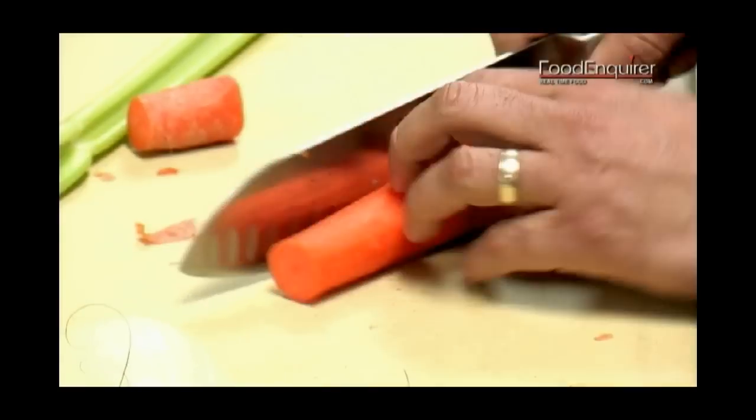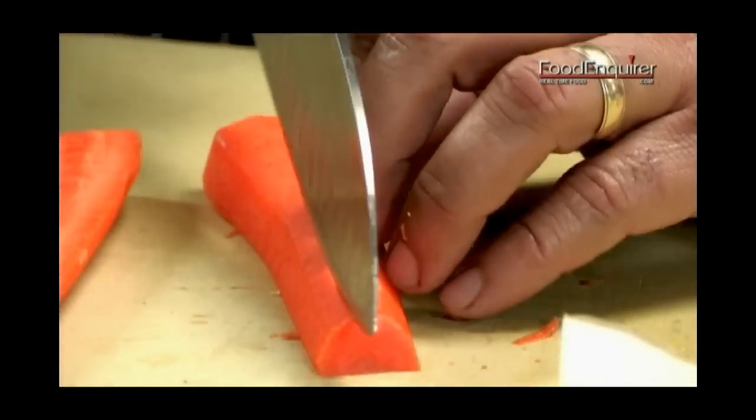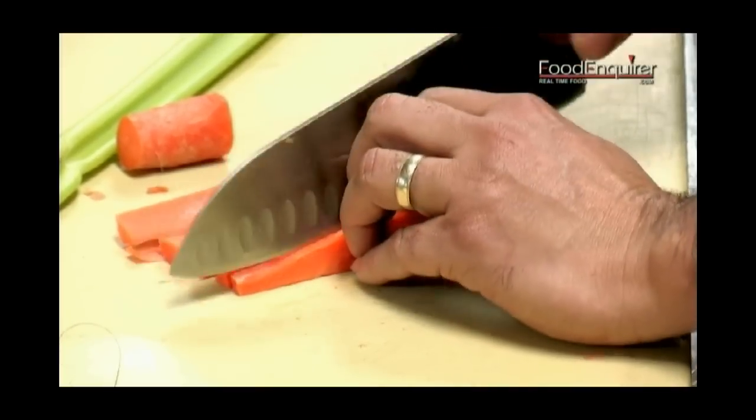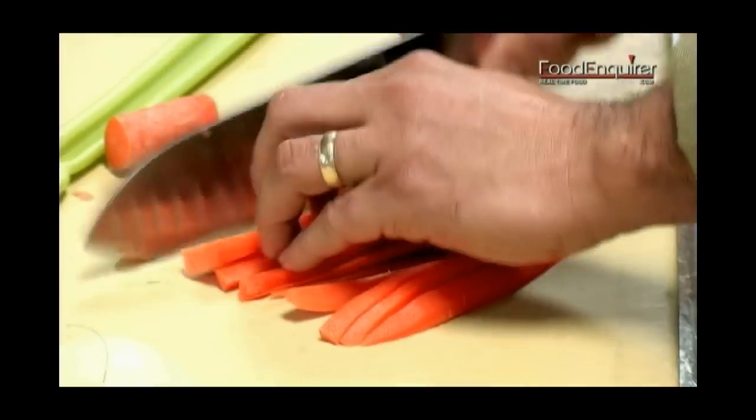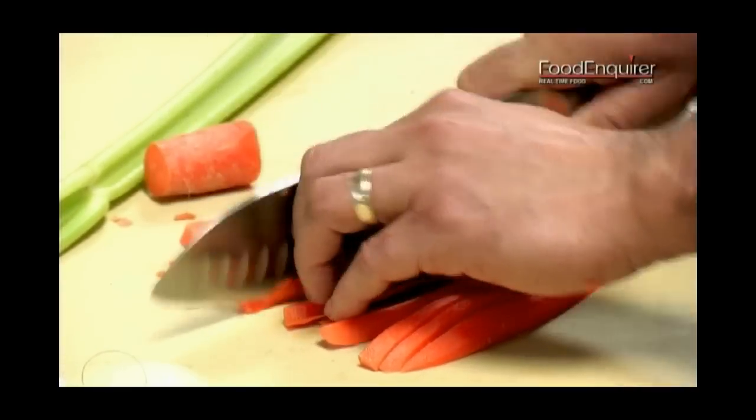If you're going to do this at home, you can do the chopping ahead of time so you can have a little more time to spend with your guests. So we're going to dice up the carrots, the onions, and the celery.